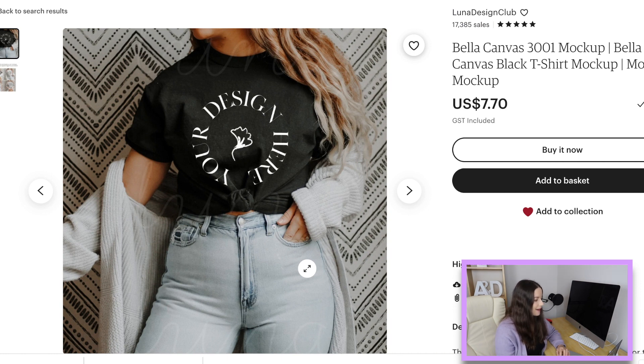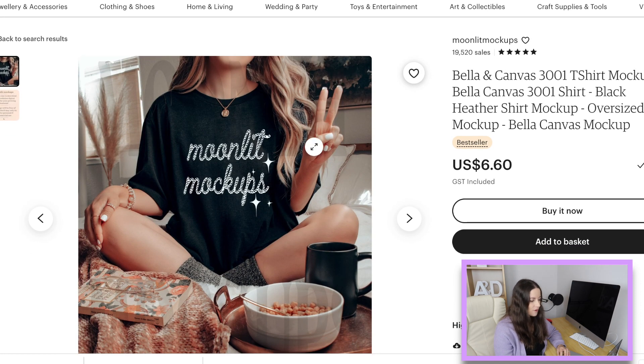This one is from Luna Design Club, which I mentioned in my last mock-up video, but I just had to share it because there are people selling a ton of nurse shirts with this as their mock-up. It is on the expensive side at $7.70 US, but if you're in the US it will probably just be seven dollars — I think the extra is because in Australia we have GST already included.